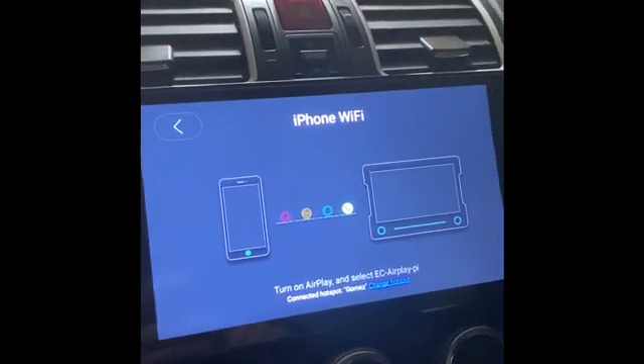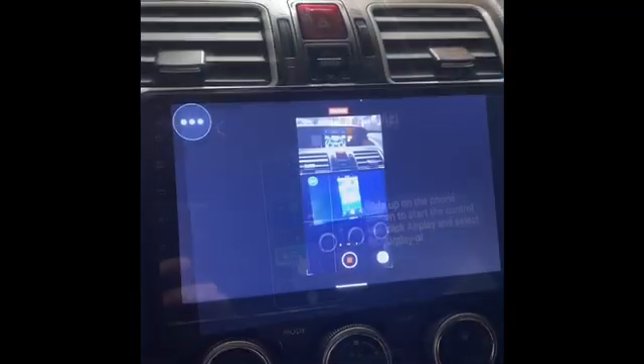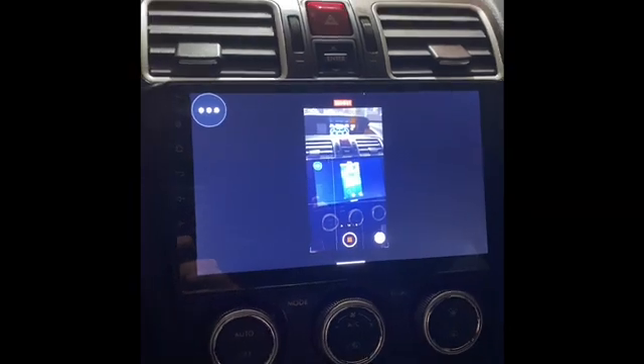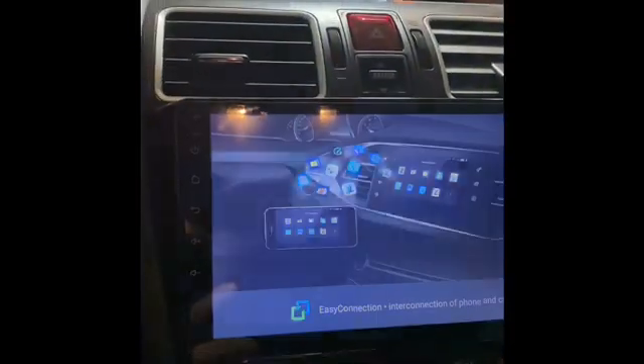I'm recording right now, so it might not work. So here you see, I connected my phone through Wi-Fi and I'm using Screen Mirror. This is in the car. After you connect to this Easy Connect app,